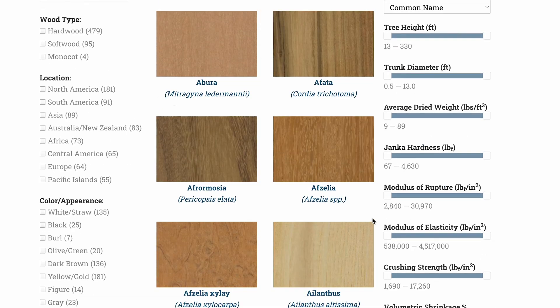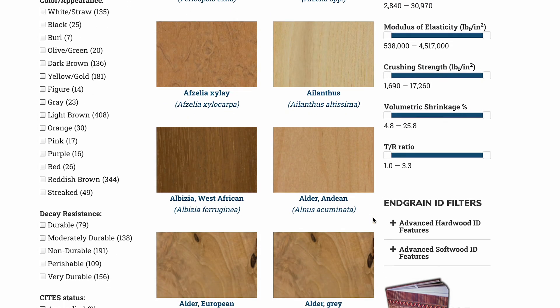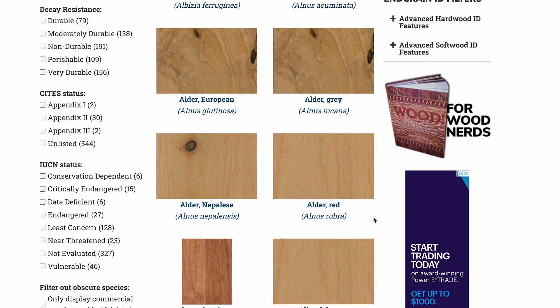The Wood Database is also a great resource for the different characteristics and features of different types of wood. So if you're worried about whether a particular wood is going to make a good guitar neck or fretboard, or if it's easy to work with, or if it chips out or tears out, or if it's considered an endangered species that could pose problems with shipping a guitar internationally — you can find all of that information on the Wood Database. It's a great resource.